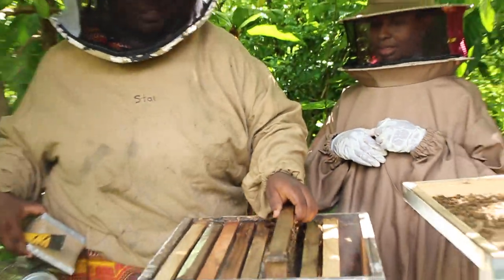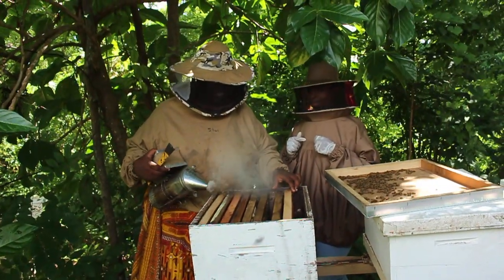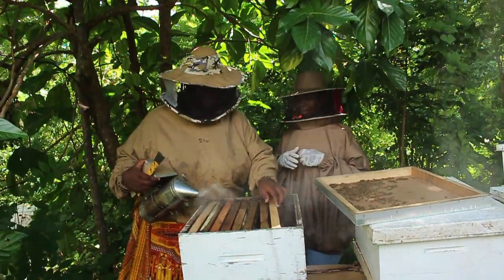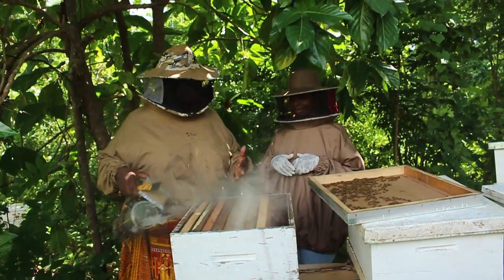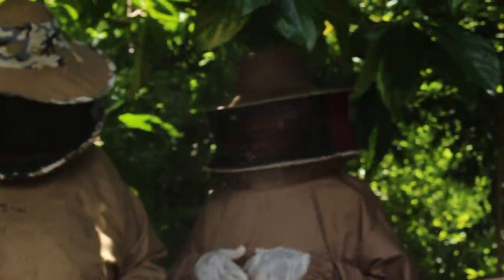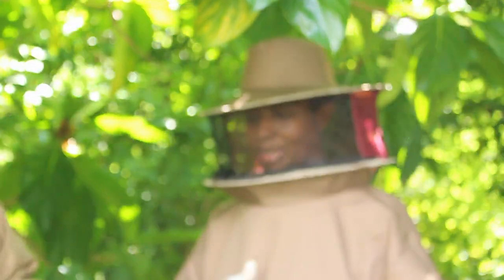That's really nice. We don't need to check anything more in this hive. The population is good — if it were a bigger hive we'd check more, but this one looks good.